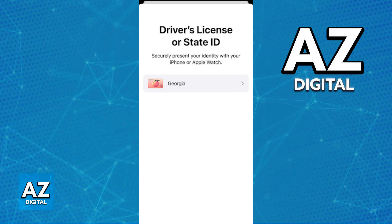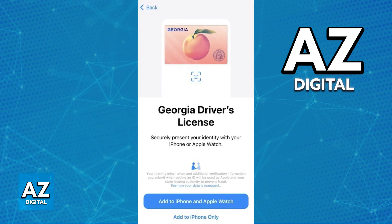When you choose driver's license or state ID you will be able to begin the process of adding your Georgia ID to the Apple Wallet. It is very straightforward but there will be some verification required.